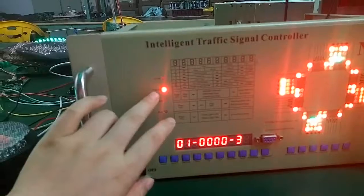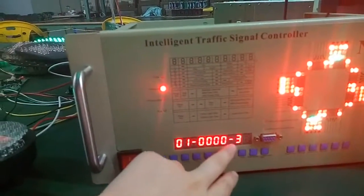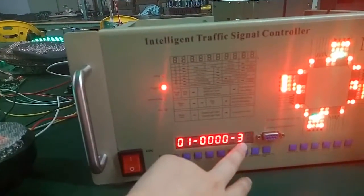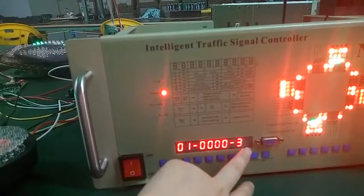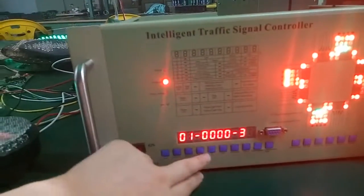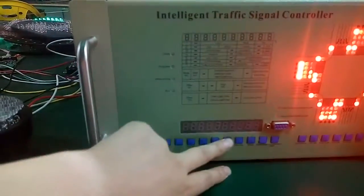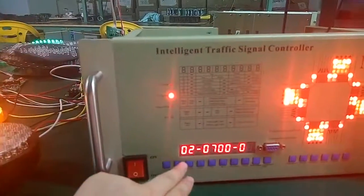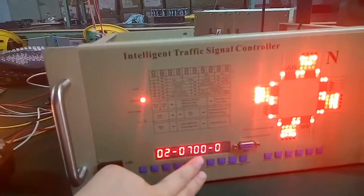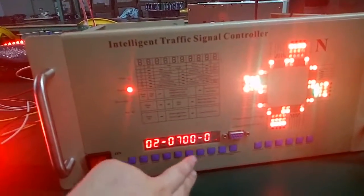Now we set the program. This is point A. You can see from here — this is 13-1 time manual, it means flash the flashlight. Save. You can see here: zero two, 07, zero zero, zero one, 01. This is menu one. Save it.